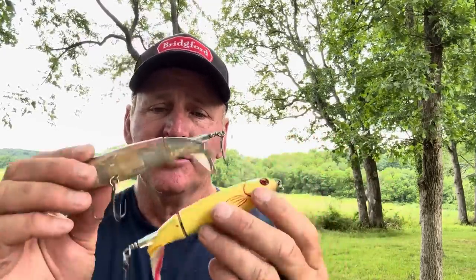The areas I look for are the backs of coves. Even if the water is 90 degrees, all the way from now through September I'm burning the backs of coves using a variety of colors. A lot of it depends on sunlight conditions — if it's bright out I'll use more of a translucent color; if it's cloudy or low light I'll go to a flatter finish, a little brighter. Those are my two primary colors depending on the weather conditions.